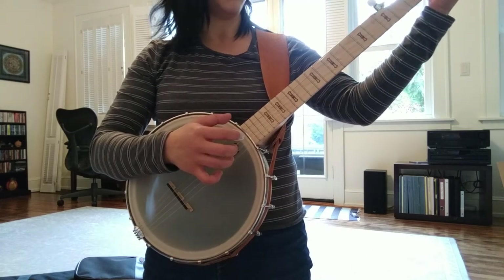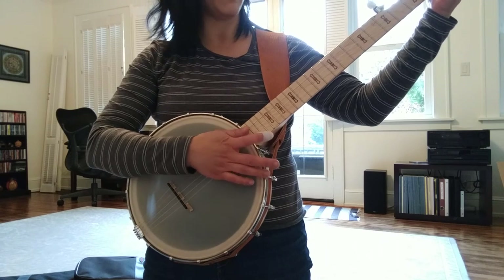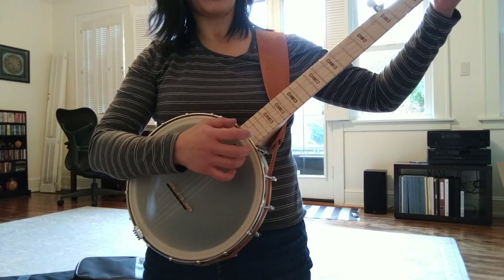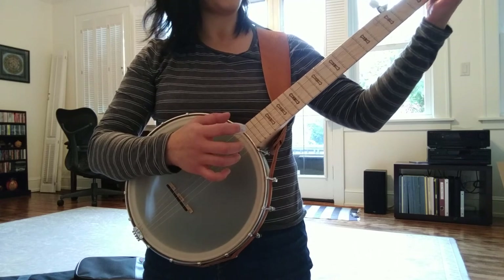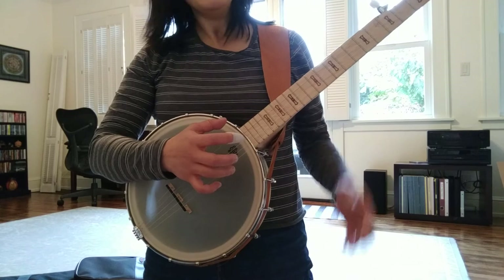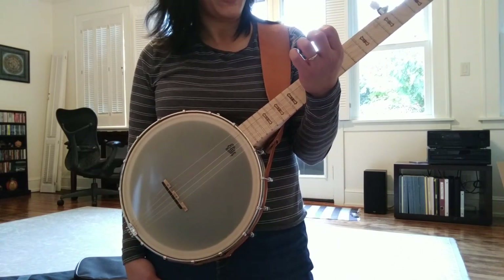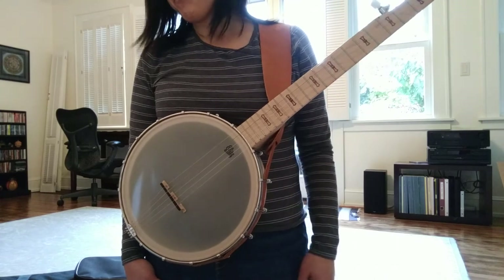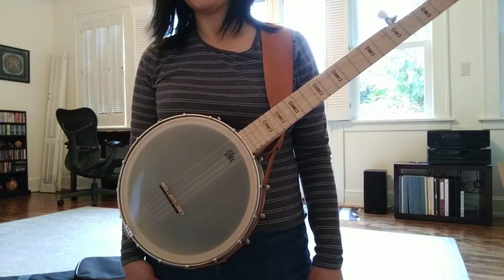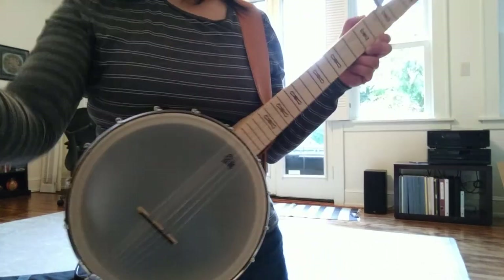Sometimes when I hit the C chord, I get kind of a thud because my hand is not landing squarely on the string, or landing a bit on the string next to it. So I'm still working on the accuracy. It's hard. I'm getting these little calluses, but not bleeding. I'm going to continue to practice. I have my next lesson in a week, so hopefully I will improve by then.